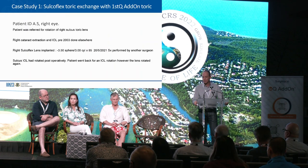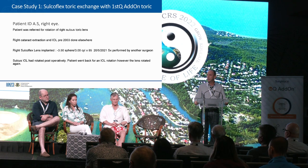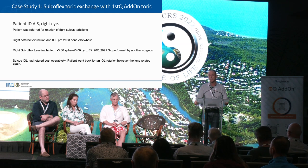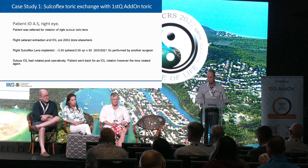So we'll go straight into my first case. This is a lady who came from a colleague. She had surgery for a cataract in about 2003, and at that time there were no significant toric lenses. She battled along until last year, had a cataract in the other eye, and then realised emmetropia is quite achievable in one eye. She felt she wanted to do something with her astigmatic eye from 2003. The surgeon put in a sulciflex implant to correct the astigmatism, which worked beautifully, but then it started to go through rotational instability. The doctor took her back, rotated it, and then lost control of this lens.